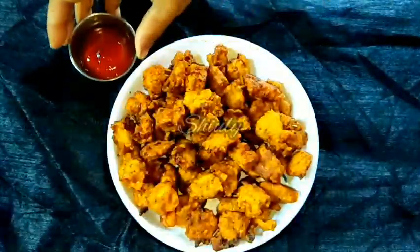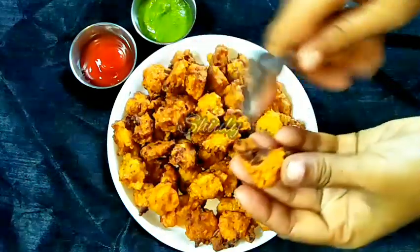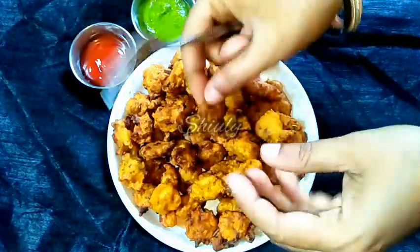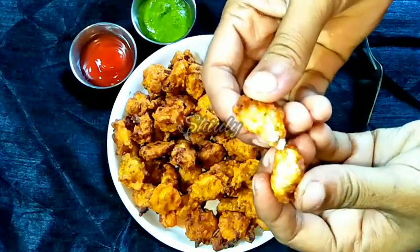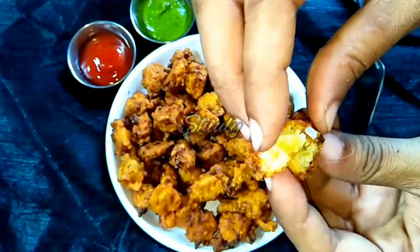Our pakoris are ready. I am serving them with tomato sauce and green chutney. You can hear the sound, friends — they are very crispy from the outer side and very delicious from the inner side.